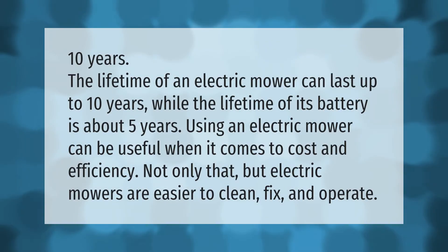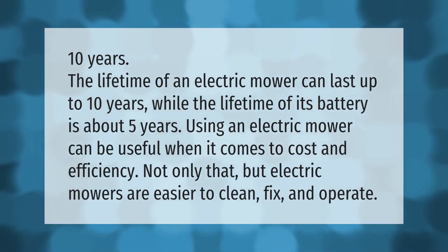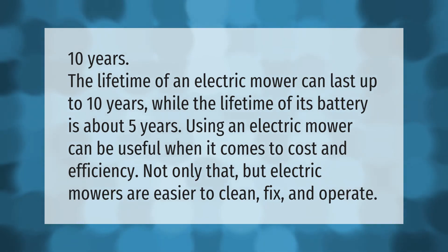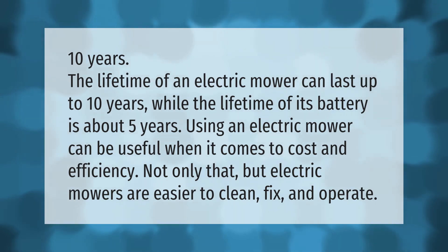The lifetime of an electric mower can last up to 10 years, while the lifetime of its battery is about five years. Using an electric mower can be useful when it comes to cost and efficiency. Not only that, but electric mowers are easier to clean, fix, and operate.